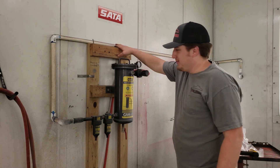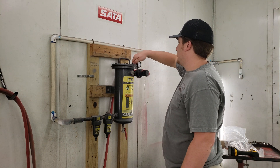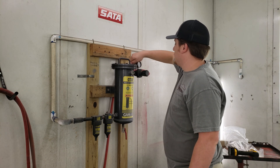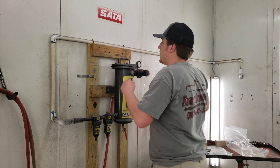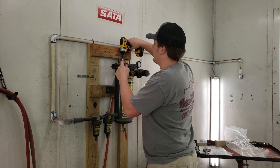We know we have PVC airlines — they were here when the shop was built, so we haven't changed them yet, but we plan to soon. We're going to tighten these now. We've got them all run up, and we're going to do it in the pattern that it recommends on the top.